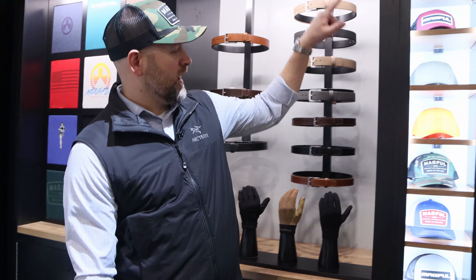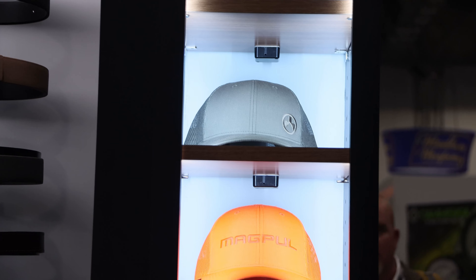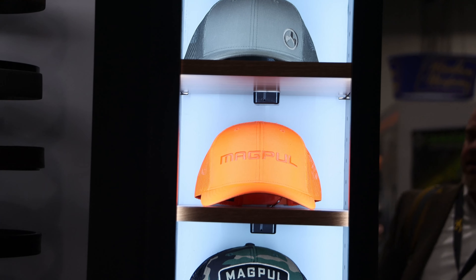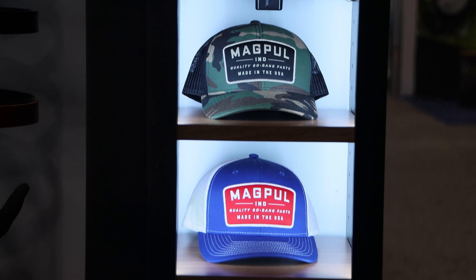It's SHOT 2020. We're at the Magpul Apparel and Accessories booth. We've got a bunch of new products this year, including all new hats. We changed the fit block of our hats, and there are a bunch of new designs coming this year — you'll probably see a couple dozen before the end of the year. These are going to start shipping next month on Magpul.com or anywhere that sells our accessories.